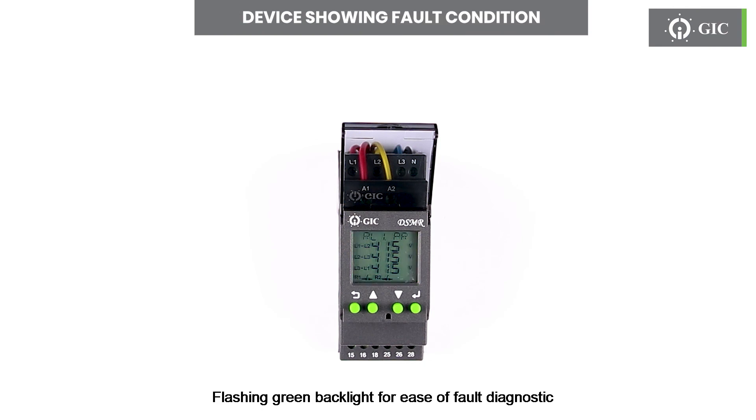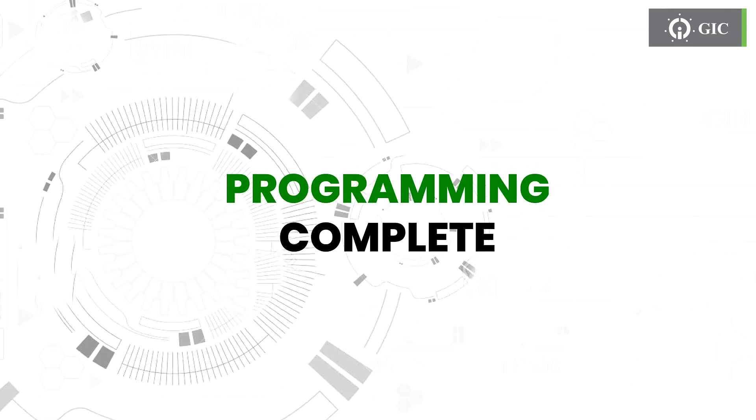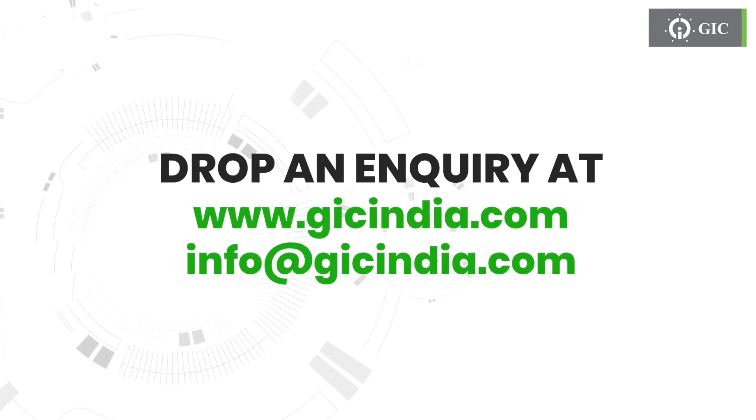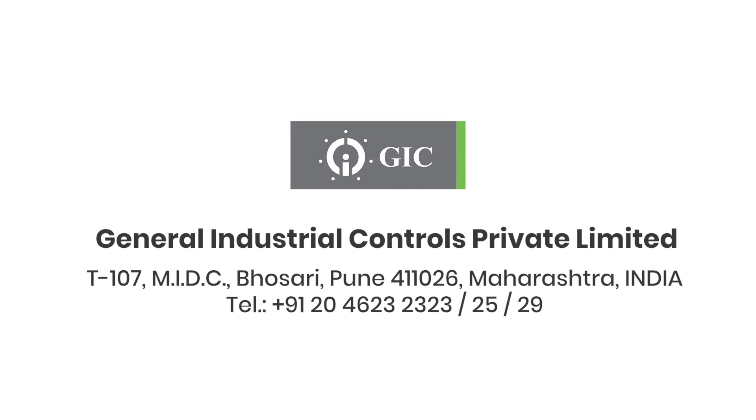Flashing green backlight for ease of fault diagnostics. This completes the programming. Thank you for watching this video. If you have any questions, make sure to contact us or drop an inquiry on our website. GIC India — we stay committed to being excellent.